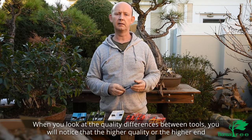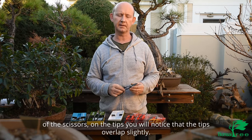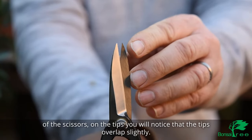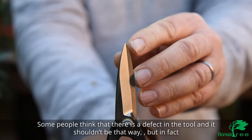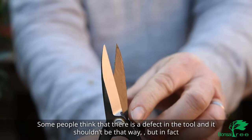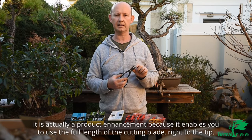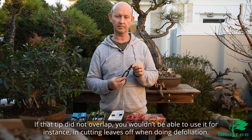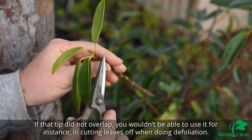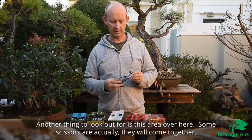When you look at the quality differences between tools, you'll notice that on the higher-end scissors the tips overlap slightly. Some people think that it is a defect in the tool and it shouldn't be that way, but in fact it's actually a product enhancement because it enables you to use the full length of the cutting blade right to the tip. If the tips did not overlap you wouldn't be able to use them for instance in cutting leaves or when doing defoliation.